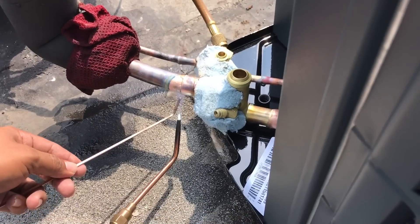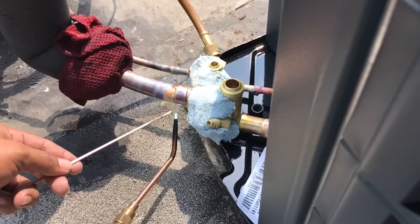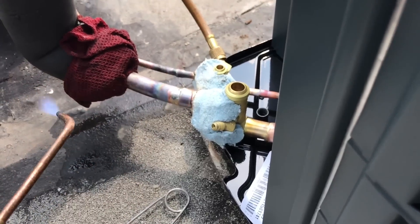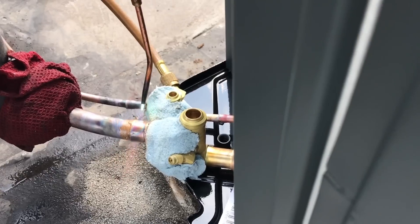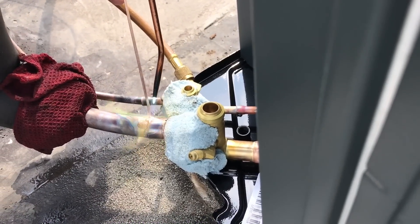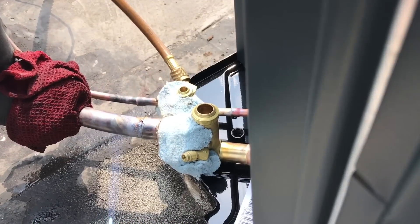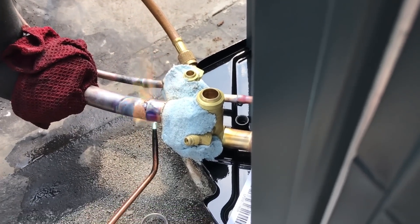Now the bottom. It's kind of hard because sometimes you can't see — you just got to play it by ear. You got to get it hot, so don't be scared, but you got to keep the torch moving all the time.